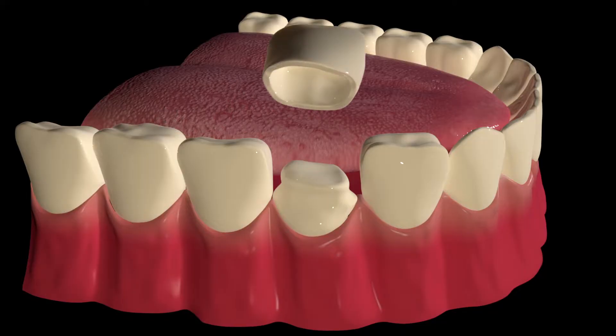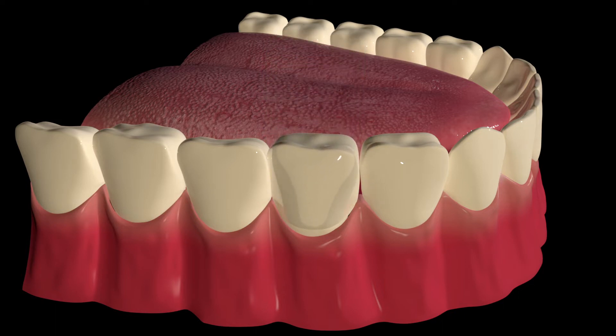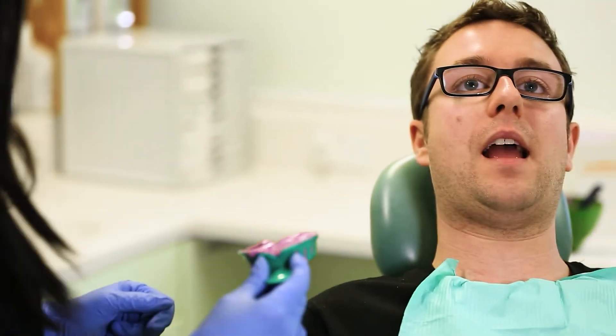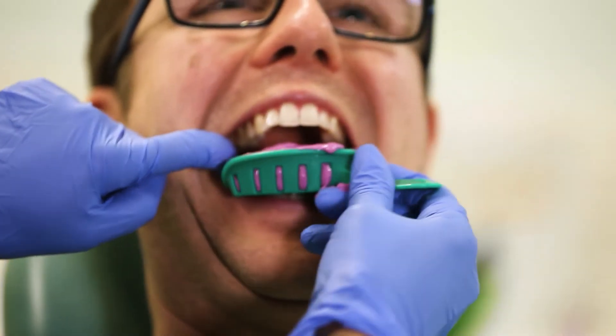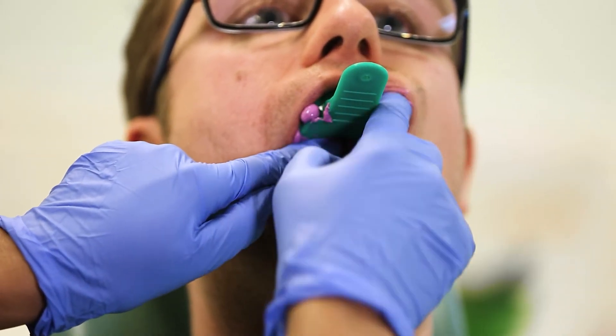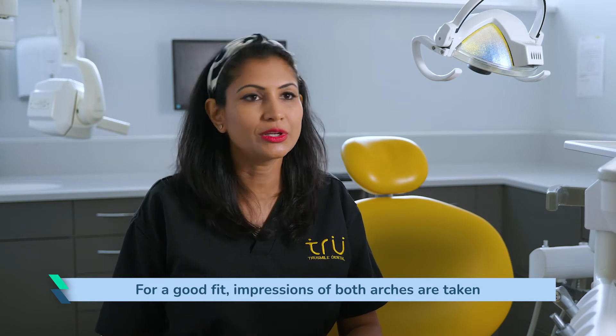Once they have done the impression part and are happy with it, they will put a temporary crown on the tooth. You may notice that they do an upper and a lower impression of both arches — even if you're just having a lower crown, your dentist will take an opposing arch impression as well, just to make sure that the bite is correct and the crown doesn't obstruct the way you chew and bite.